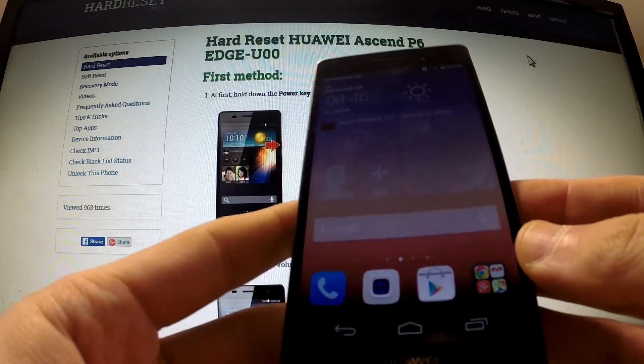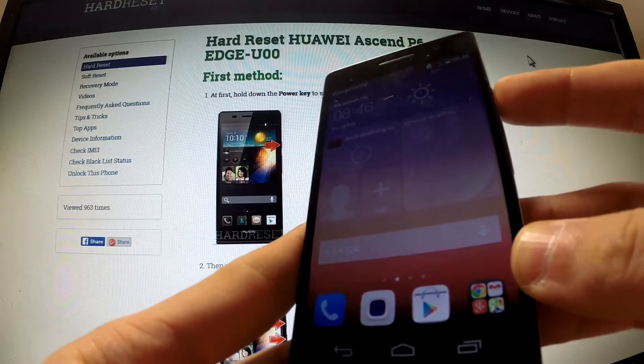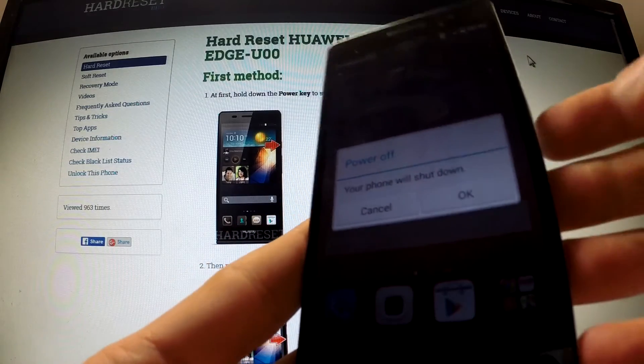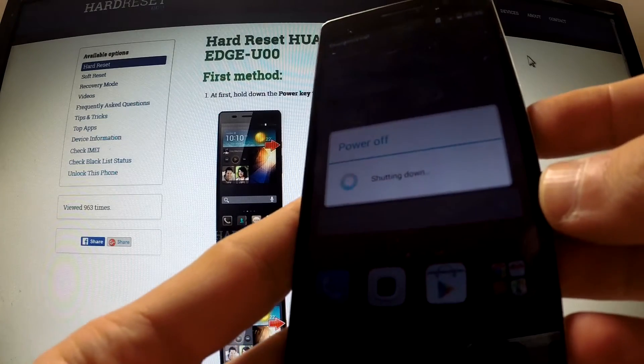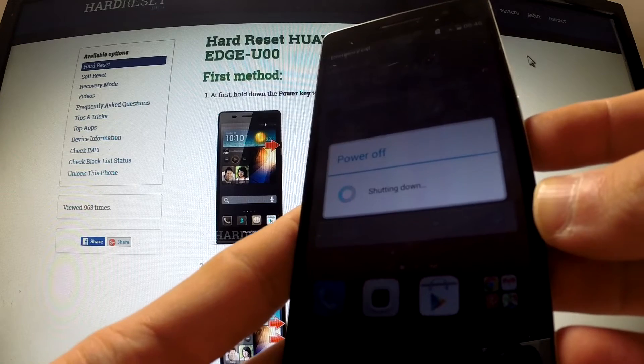Let me show you how to perform a hardware reset operation on the Huawei Ascend P6. First of all, turn off your device by holding the power key. Then tap power off and OK in order to confirm the operation. Wait until your phone is completely switched off.